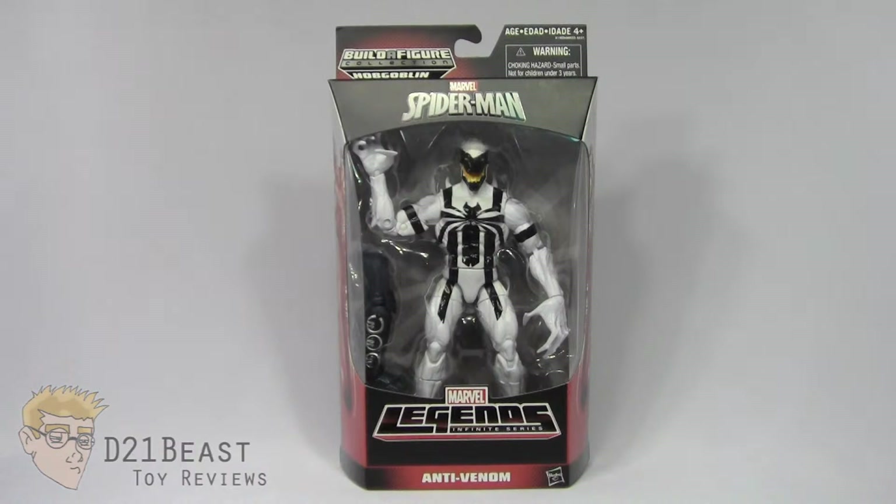Hey Toy Fans, I'm D21Beast and welcome back to my figure review series here on my YouTube channel. Today we're once again looking at those Marvel Legends Infinite Series figures released by Hasbro.